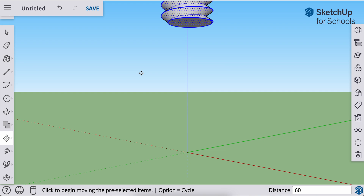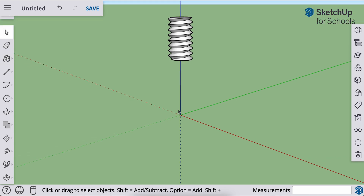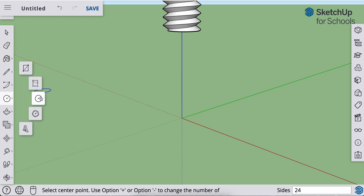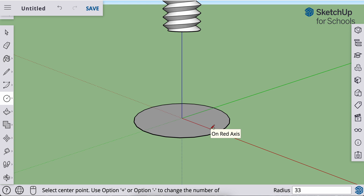I want to deselect that, so I'll go to my spacebar to get my selection tool and click anywhere off of the threaded rod so it deselects. Now I'm going to build a cone that I can use to cut the bottom of that threaded rod. First, let's grab our circle tool — I believe it's C on the keyboard, but I'm not positive. I'm going to start at the point of origin, click and release, pull out along that red axis, and make this about 33 millimeters — 33, enter. We don't need this at a particular angle, so no geometry or trigonometry needed. This is just a ballpark to help you feel comfortable as we build this together.